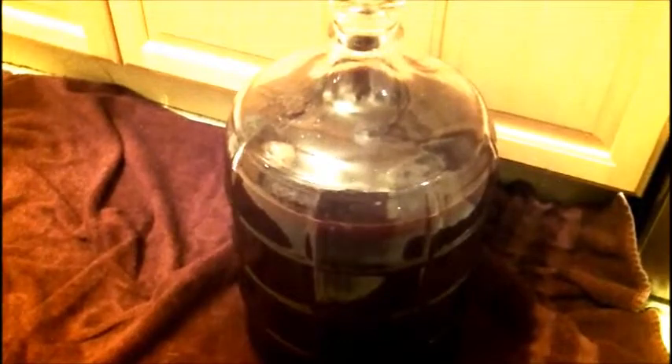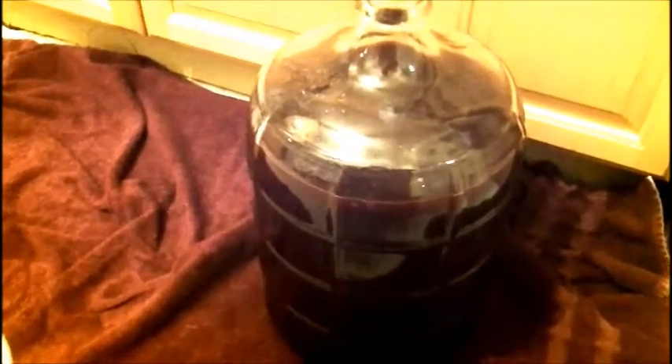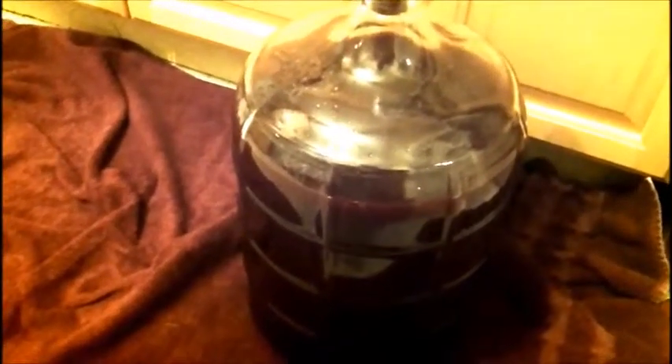Alright, so our carboy is up to here as you can see. The directions say to siphon off the top of the sediment, but I put the sediment in because I want to have a little bit more body. I'll siphon off the sediment a little bit later — I'm going to let it finish in this.